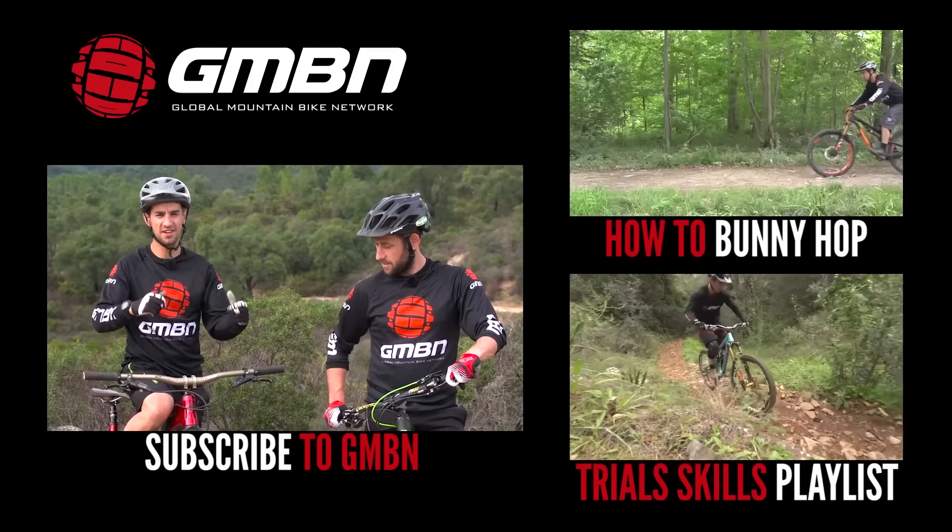Click on us to subscribe to the channel so you get all the videos. Give us a thumbs up on this video, please.